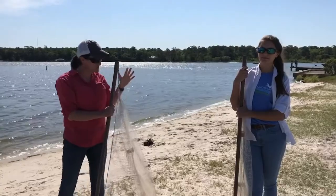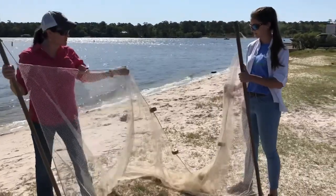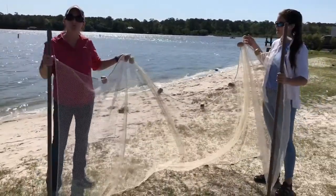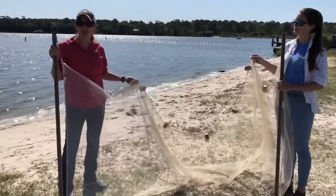So we are going to seine again today. You may have seen our seining video before, and if you remember, this is a seine net that has floats at the top and weights at the bottom, and we pull it through the bay to catch different fish and shellfish.